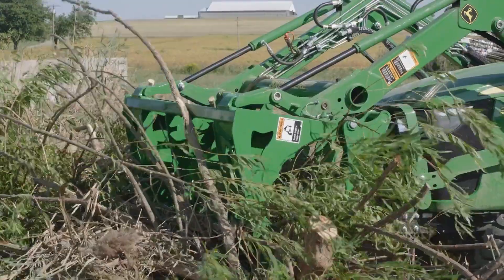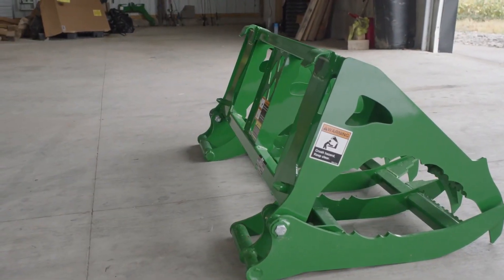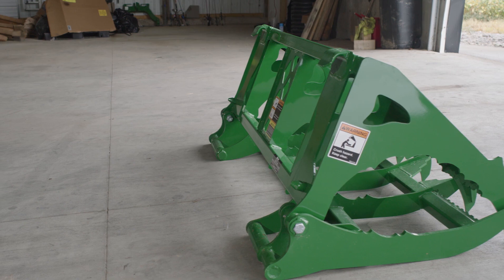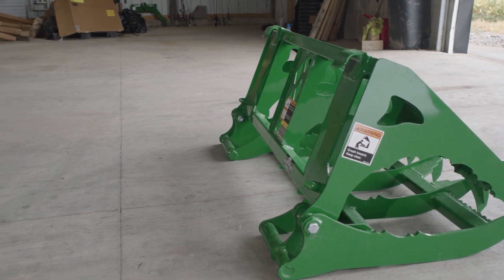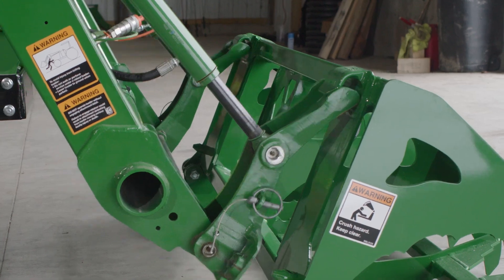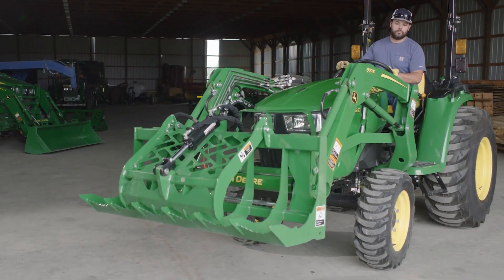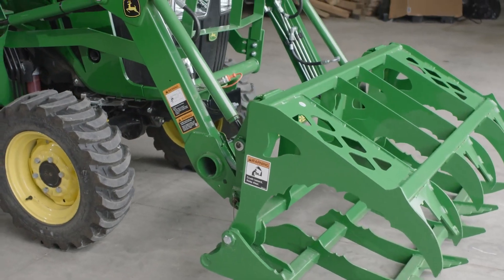So first, let's hook up the mechanical grapple. Because it has an essentially flat bottom, this mechanical grapple sits upright without the need for a parking stand. CJ just slides the loader carrier into the top hangers on the grapple, then lifts and rolls back the carrier, and the mechanical grapple falls into place.